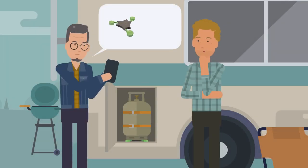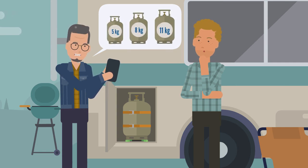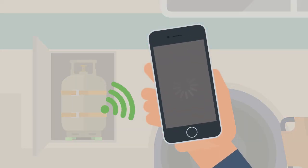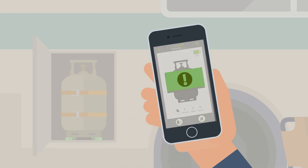With the combination of a filling level gauge and the corresponding app, propane gas cylinders with a filling weight of 5, 8 and 11 kilograms can be monitored. The sensor measures the weight of the gas cylinder and sends the measurement data to the app. This displays the current filling level, calculates a consumption forecast, and provides an alert when a critical filling level is reached.